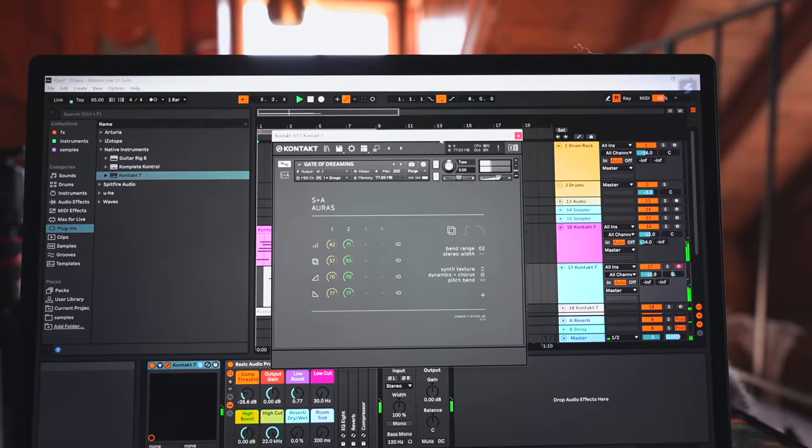So far, zero CPU issues, even with these three hefty libraries playing. The Slate and Ash stuff — the auras — is super intensive, plus we've got Session Guitarist and Piano Colors. Very hefty stuff, and we're having no trouble playing in real time. But I think I know where I want the drums to go, so I'm going to work on that next.